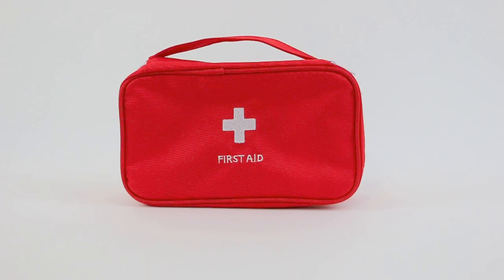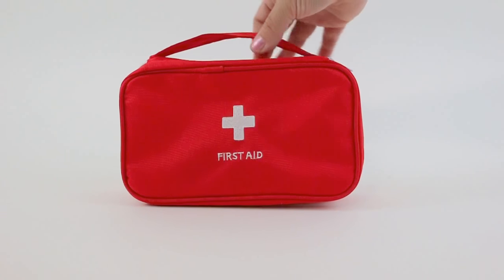This is a review for the portable first aid pouch. It has a nice handle and a double zipper, which I love.